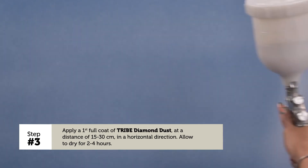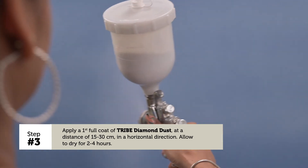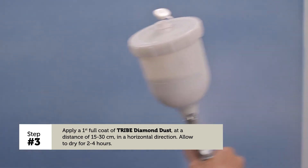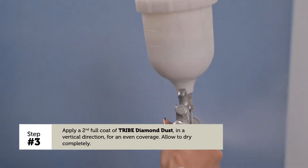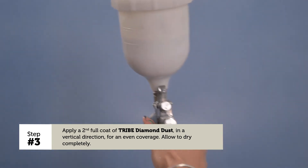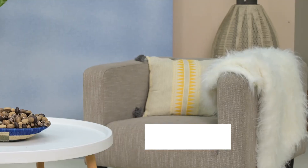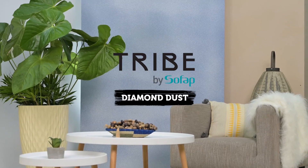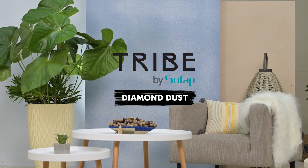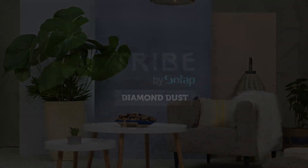Apply a first full coat of Tripe Diamond Dust in a horizontal direction, allow to dry for 2 to 4 hours. Apply a second full coat of Tripe Diamond Dust in a vertical direction for an even coverage. Allow to dry completely. Apply a first coat of a white...